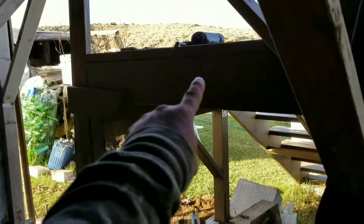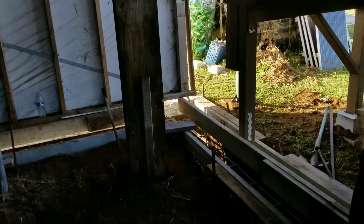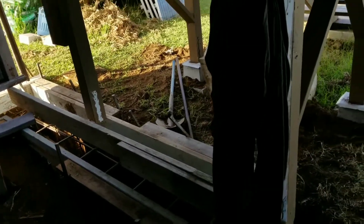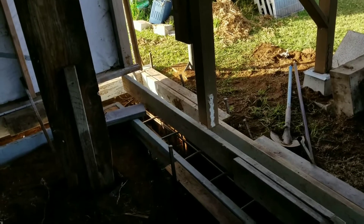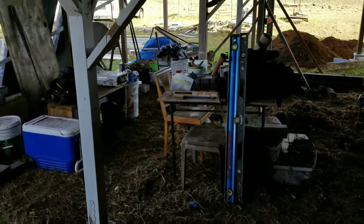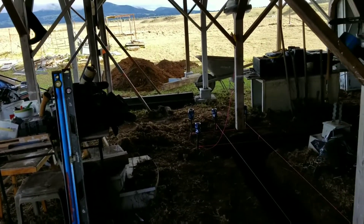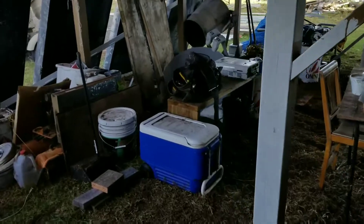Now we're on this corner over here — we're getting ready to pour this one this morning. We have some more rebar to finish, but we're pretty much ready. A concrete pier was moved from there and from there at the corner of the home. We have supports and jacks to take pressure off this corner so we could remove those and dig. The guys working for me have been hustling hard — one night I didn't get home until about 10 o'clock, but my guys stayed out here digging and putting rebar in until 9:30 at night, all six of them.